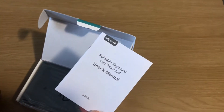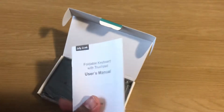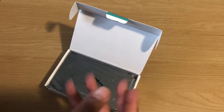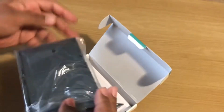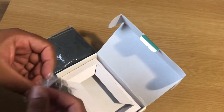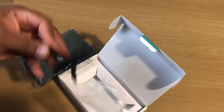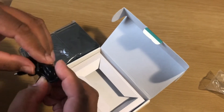This is the manual — if you know me, you know what's gonna happen with that. Let's see what's inside first. This is the USB cable used for charging — it's quite lengthy.